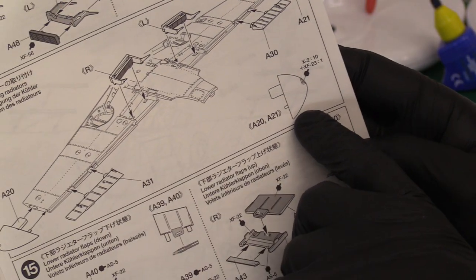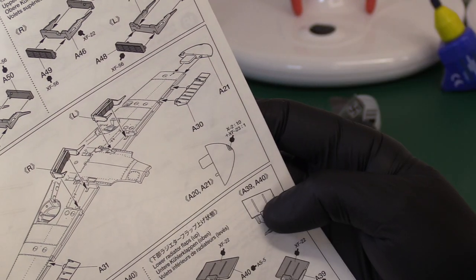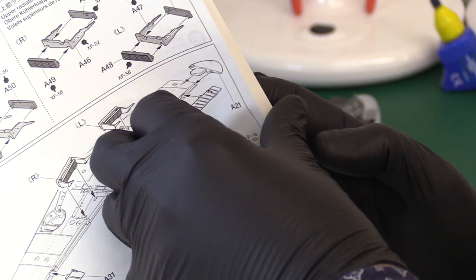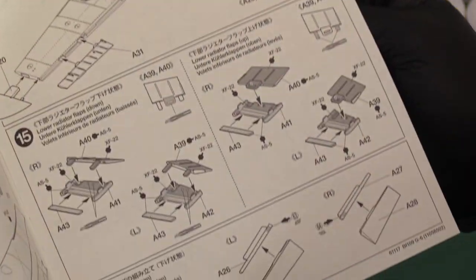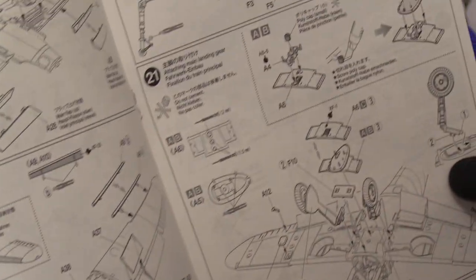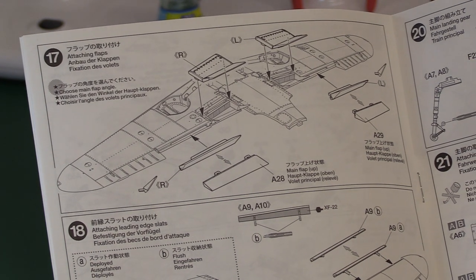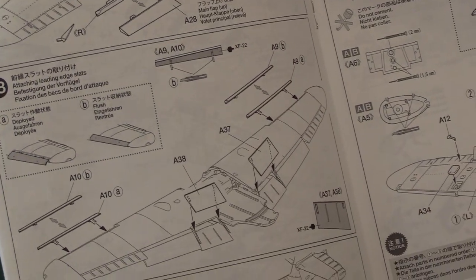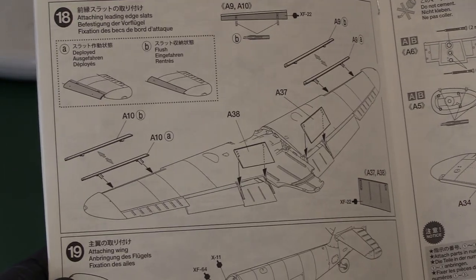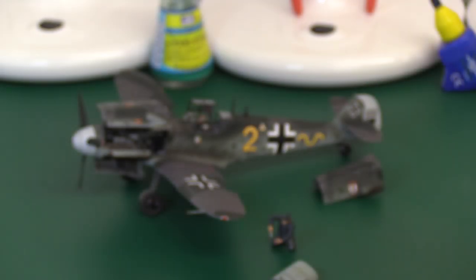The wing tips go in just like they do on the Spitfire, then you're building up the flaps - including lower radiator flaps. You have the option of main flaps up or down, and you can put them in either position depending on your preference. The slats at the front can also be extended or flush - I've got mine extended.